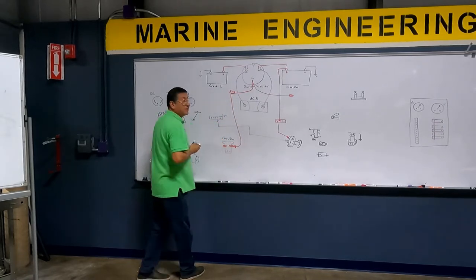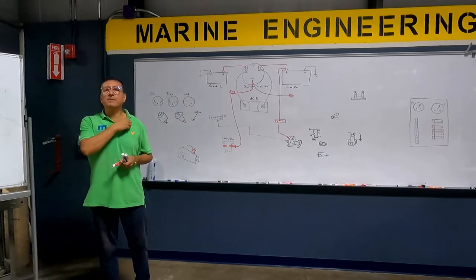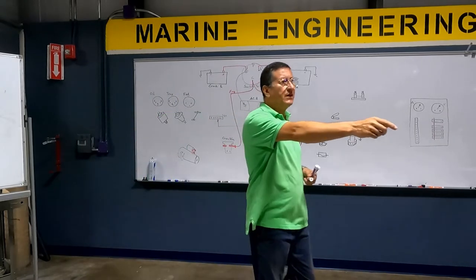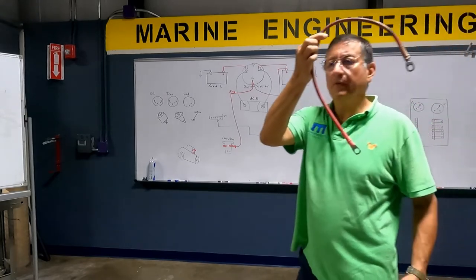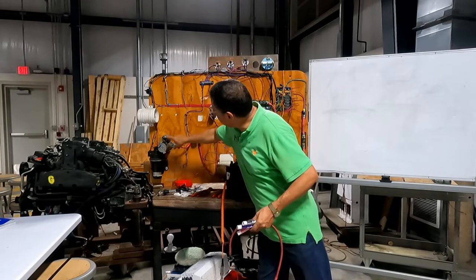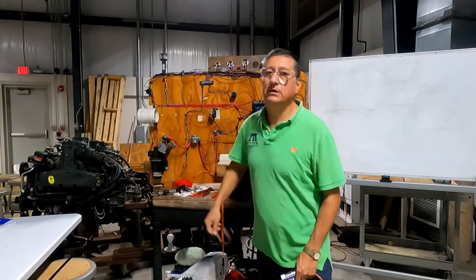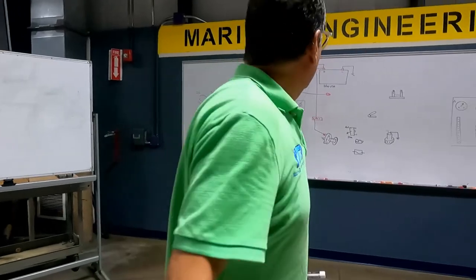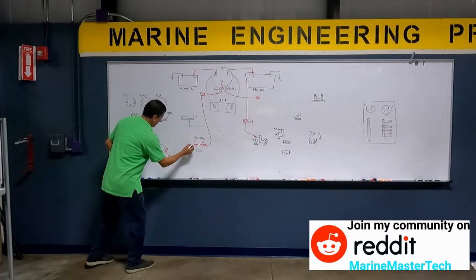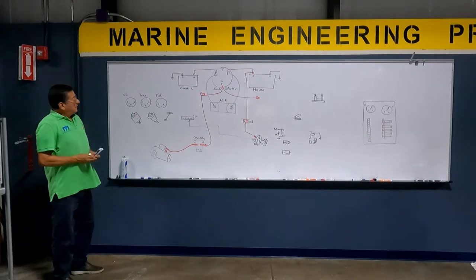This is the power that enters here — it's a big cable, number six or number eight. Because it's big power, normally you have 60 to 100 amps in that cable. That big cable goes to the batteries and enters here into the positive of the solenoid of the starter motor. This is the same cable that enters here.